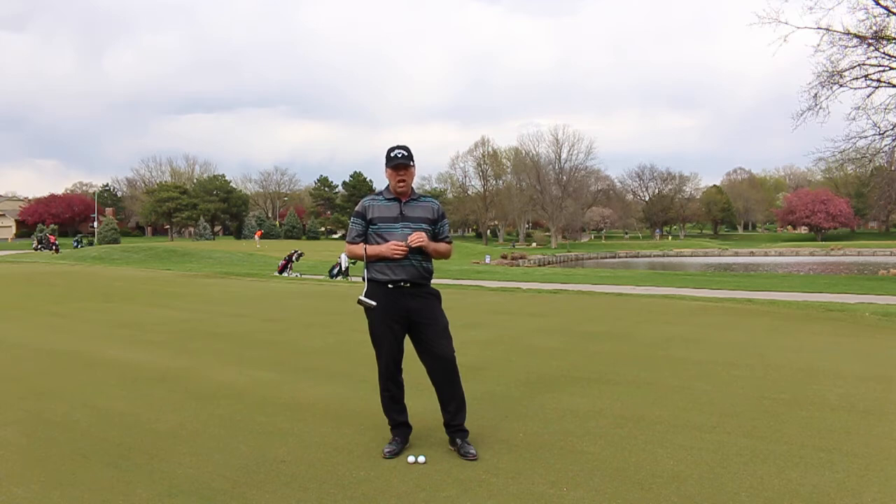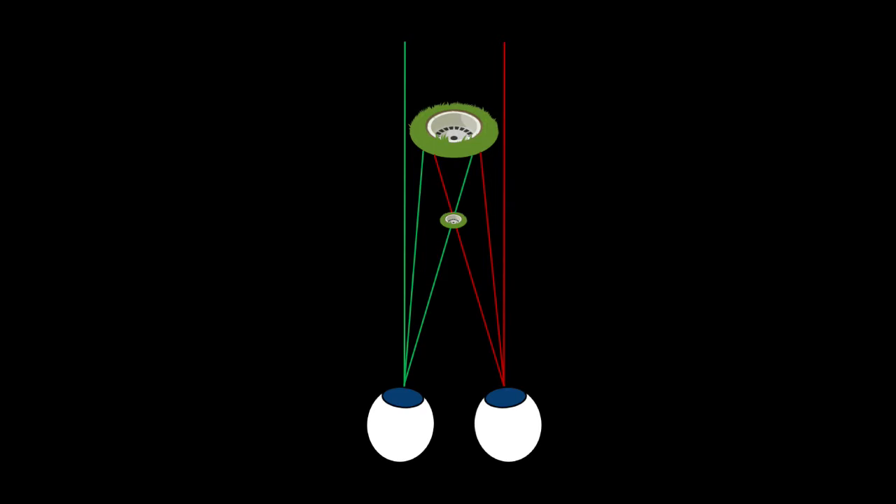Depth perception on greens is vital when you're judging distances. Depth perception is the ability to perceive objects in three dimensions and gauge how far away the object is. Because our eyes are located at different lateral positions on our head, two slightly different images of the same object will be projected onto the retinas of the eyes — called binocular vision. The visual cortex of the brain processes these to yield depth perception.